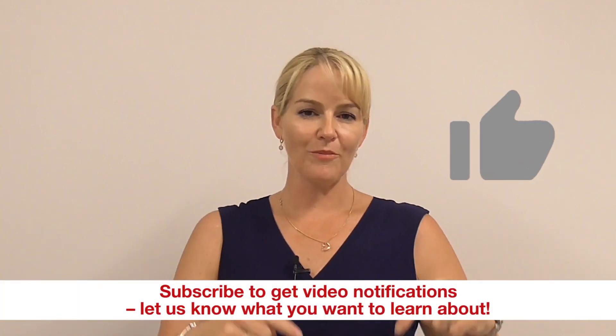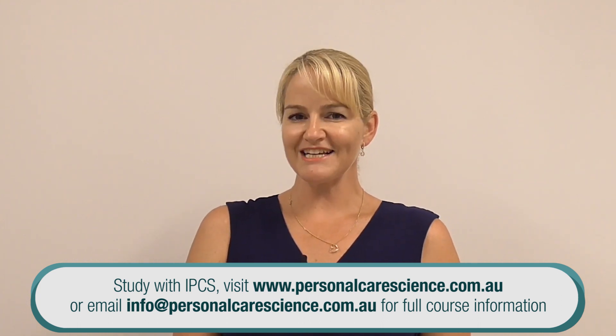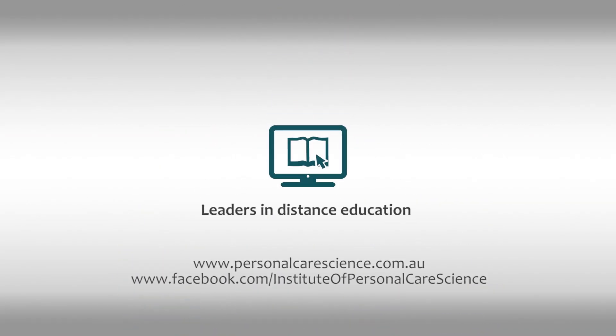If you liked this video please give us a like, leave any comments and questions below, and don't forget to subscribe to see all our latest video releases. Happy formulating! Thank you so much for watching!